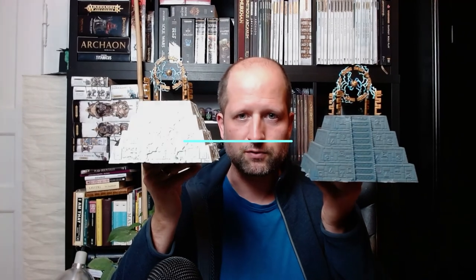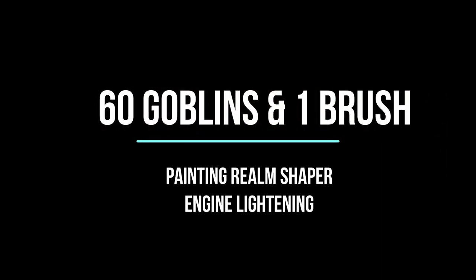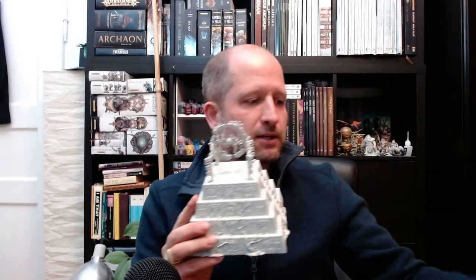In this video I will show you several ways to paint the lightning on the Realm Shaper engine of the Seraph. Hello, this is Sixty Goblins and One Brush with another painting video — we will paint the lightning part of the Realm Shaper engine.